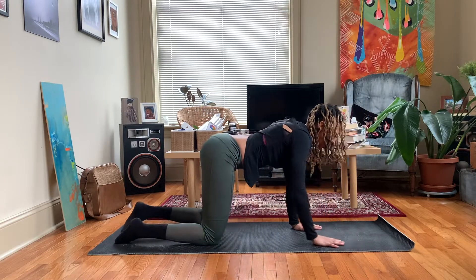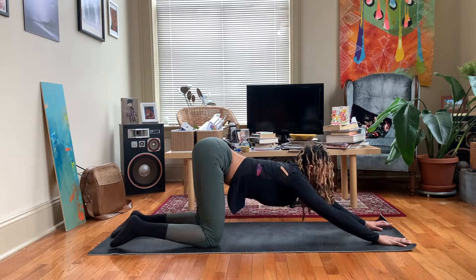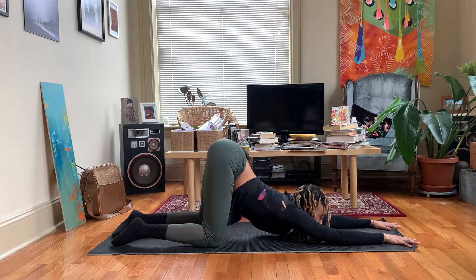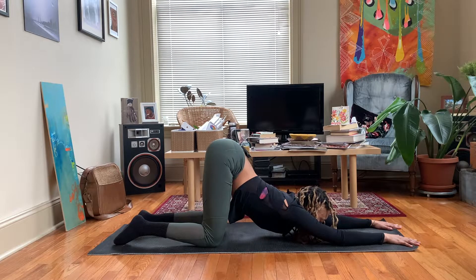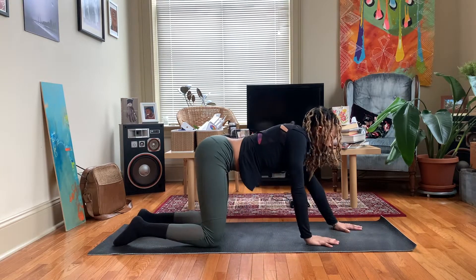Let's come down to puppy pose, just coming back to hands and knees. We'll start to walk our hands forward. Inhale here. Exhale melt your chest down towards the mat. Maybe if you're feeling comfortable here you can bring your chest through a little bit more. Just come as low as it's comfortable for you. Inhale here. Exhale. Begin to walk your hands back towards your body.